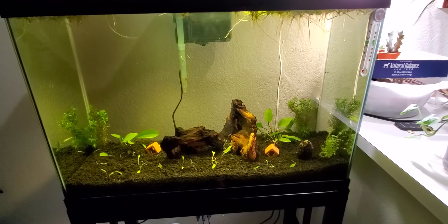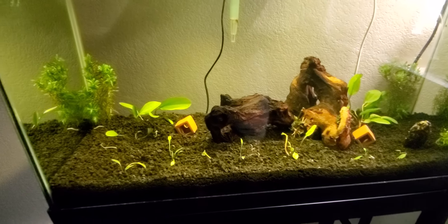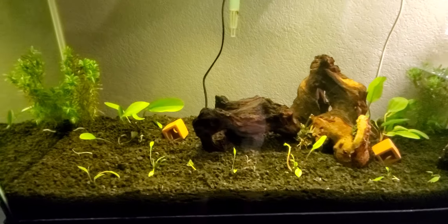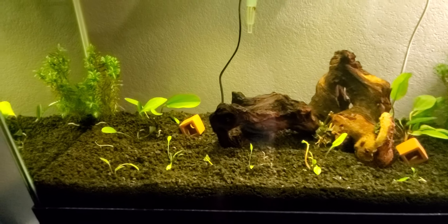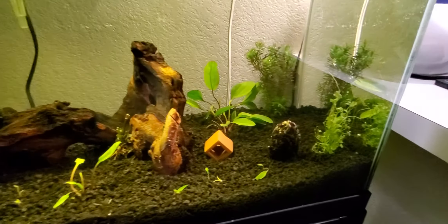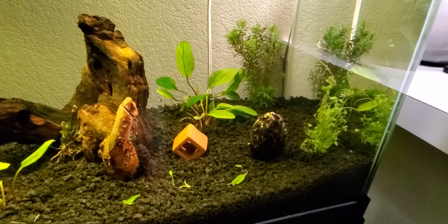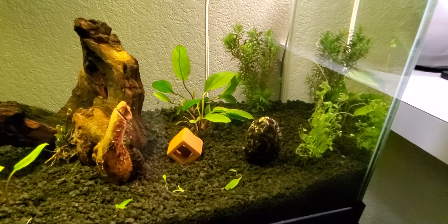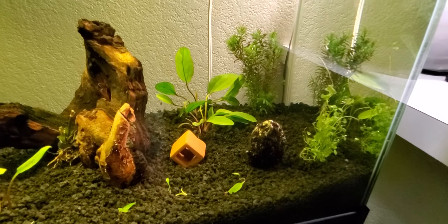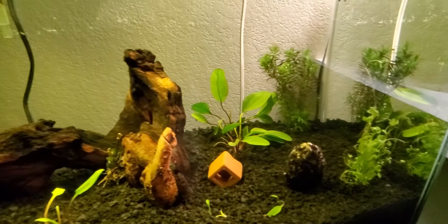I've added some new stuff to the new 29 gallon — some new plants. They look a bit rough right now because they were bushels of plants and I separated them. There's a new bulb that will soon be a lily bulb, that big brown turban-looking thing in the middle. And then that's a new plant — all these are new plants.